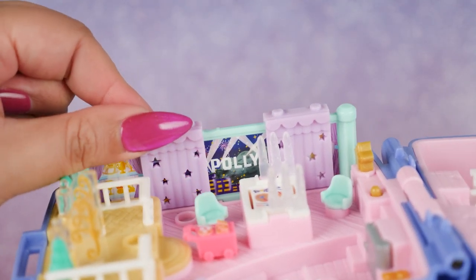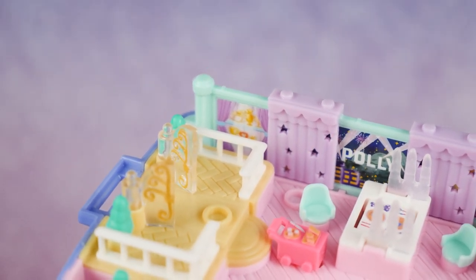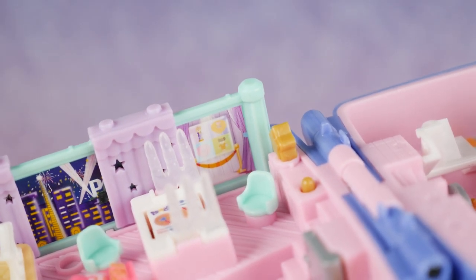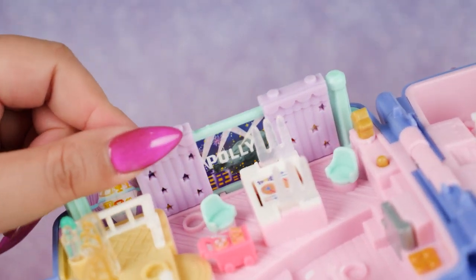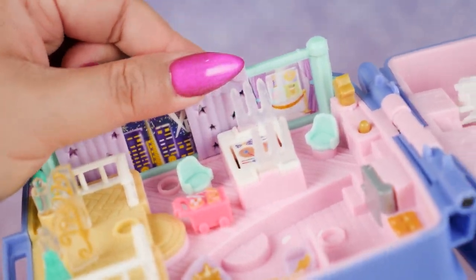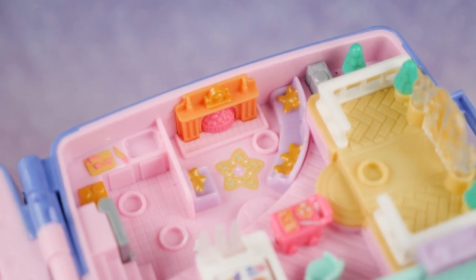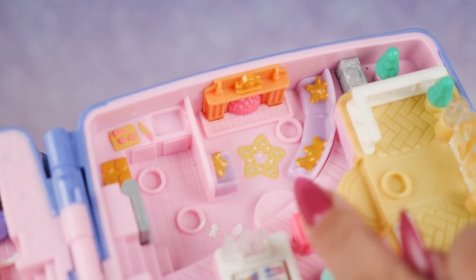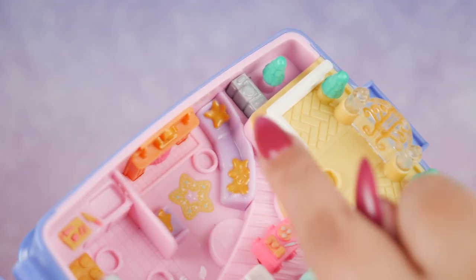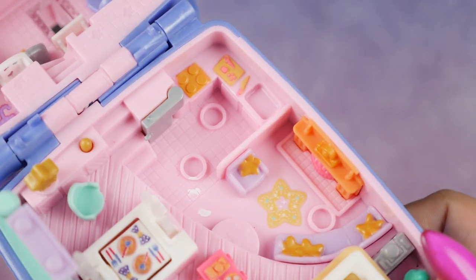We can move the curtains around to reveal more graphics — here's a bunch of trophies and awards because we are a three-star Michelin restaurant. Over here we have a picture of Polly and a picture of a couple of heart compacts. The curtains click into place really easily, very satisfying. On this side we have a little lounging area with star pillows, a star rug, and even a little stereo so you can listen to music.